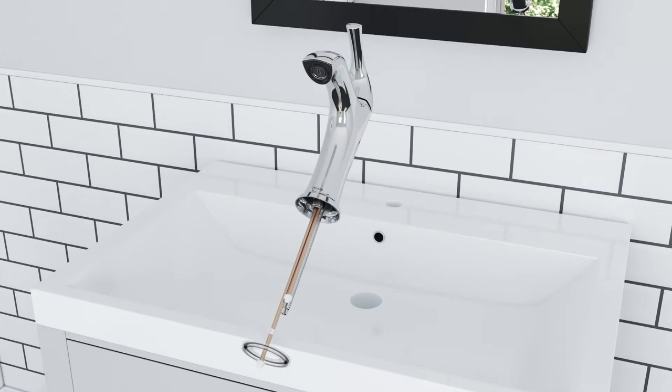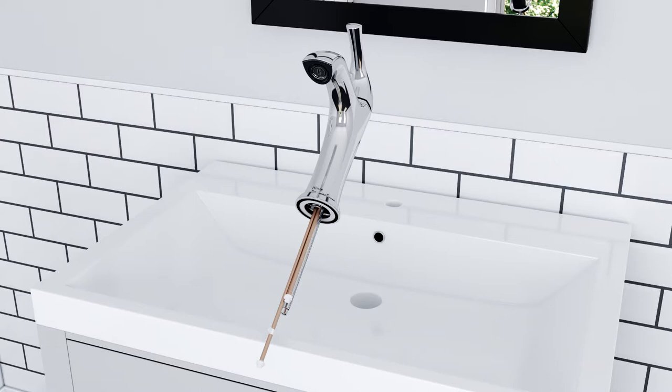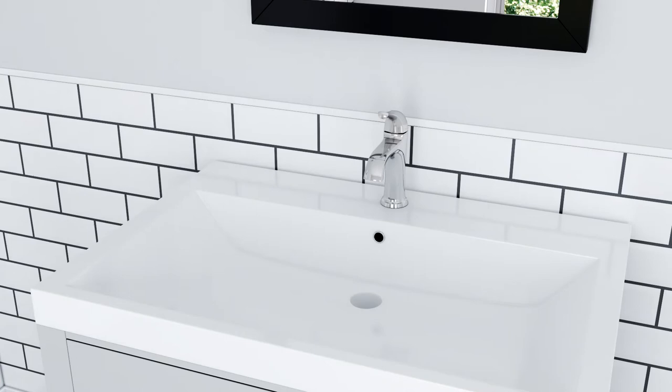If you are installing your new faucet into a single hole sink, first slide the single post putty ring over the post and inlet lines. Insert the faucet through the sink opening.